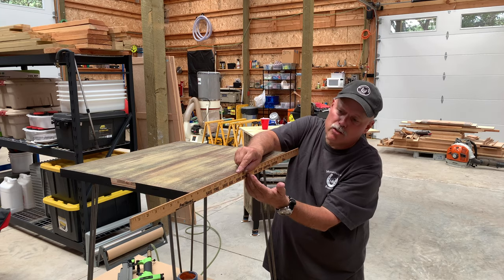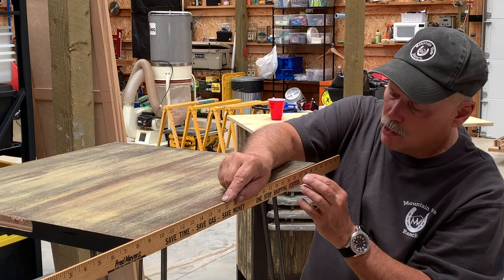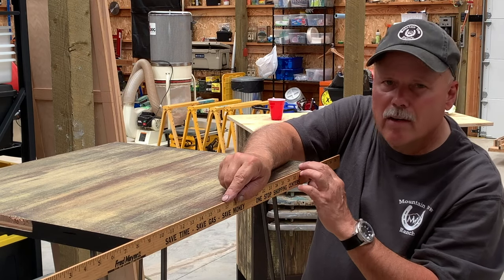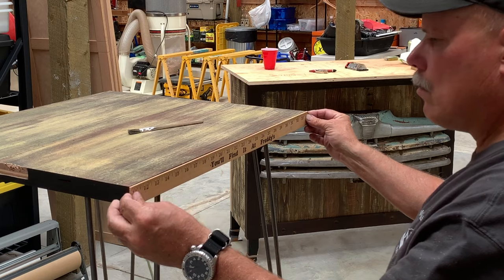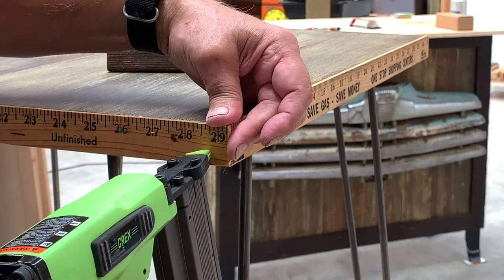What I like about these yardsticks is they used to be advertisements for stores. They used to be quite plentiful — not so much these days. This is the last piece, and we're done.